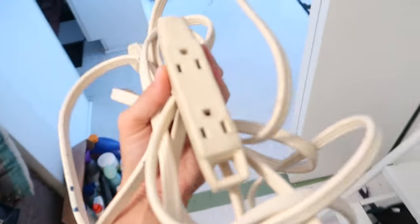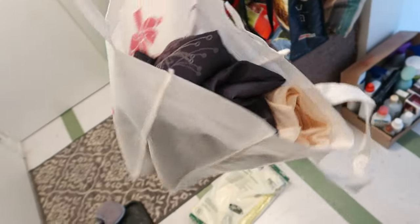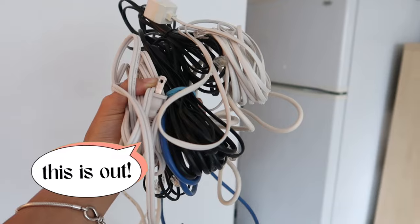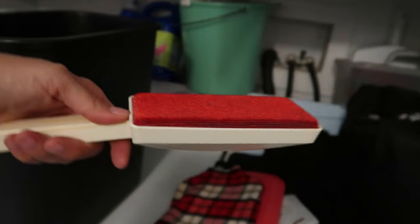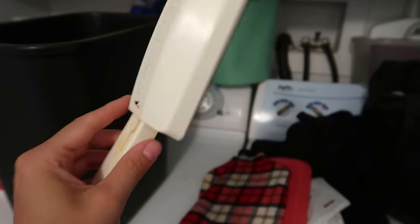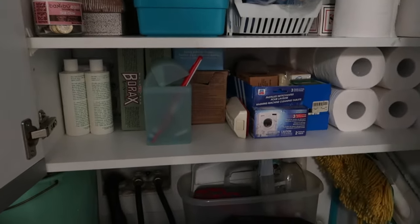Not power cords but extension cords — so maybe those will go up there. These are the three shower curtains I'm going to keep. I'm letting go of these two: I don't like the dark one, and the other has a weird scratchy material I don't like. I forgot these — one is a hot water bottle which I definitely use when I have my period. I've got to clean this lint thing. All I did was take one of the cloths I just threw out and rubbed it against the grain.